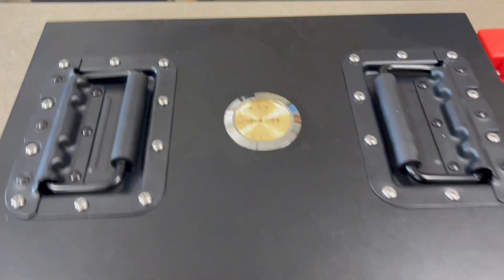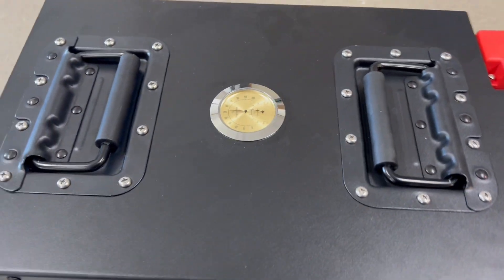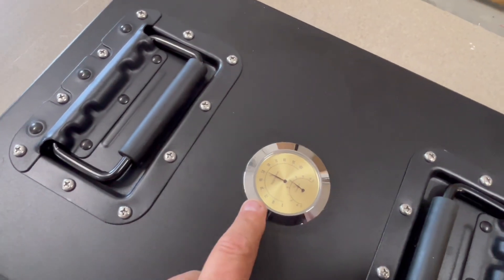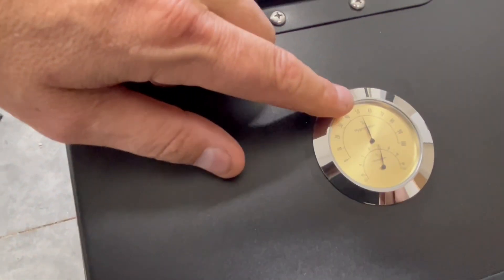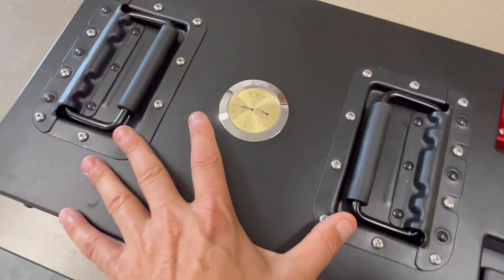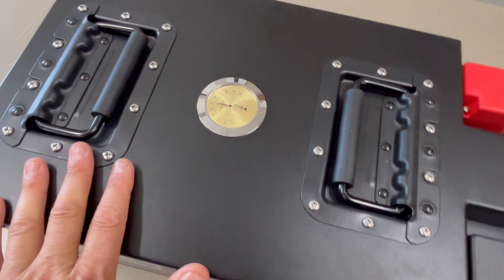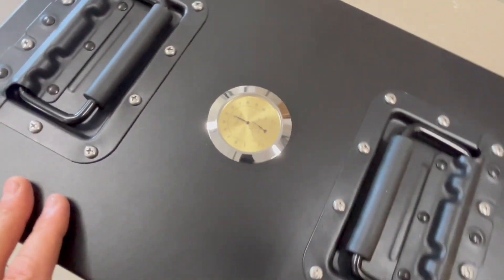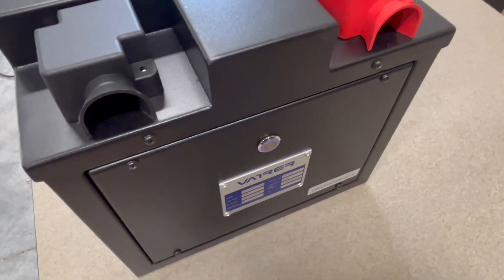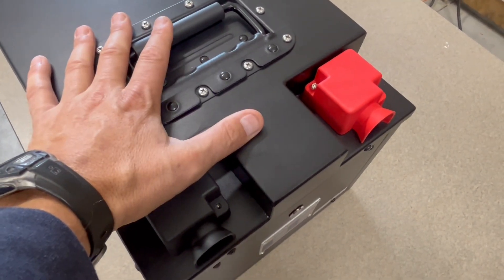At the top they've got some really nice handles, and it needs them — 104 pounds, so it is definitely a hefty battery. There's a humidity and temperature display in Celsius, which I think is sort of a novelty. These are geared towards use in campers, but you could use them for solar storage or anything really. It certainly does look nice though. Over here on the front they actually have a button for the BMS, which is really cool.